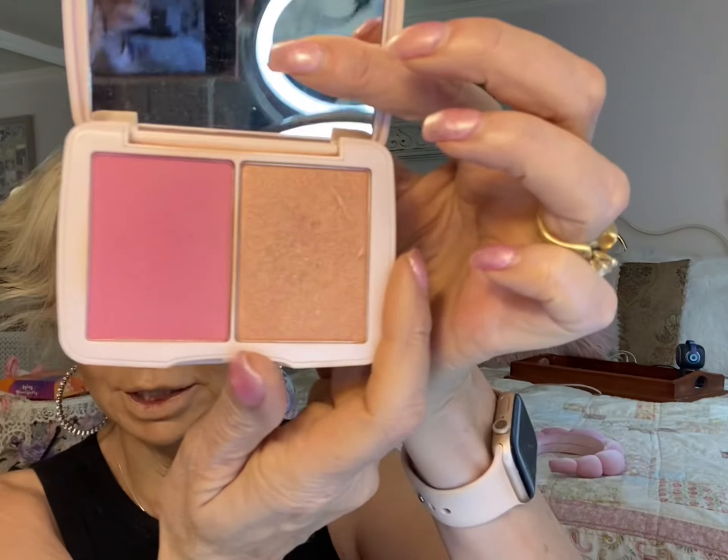I'm just getting ready — this product is called the Double Dipper. It's my blush — it's a fan blush. I just opened it and I made it a double dipper. It's really pretty. I just put that on.